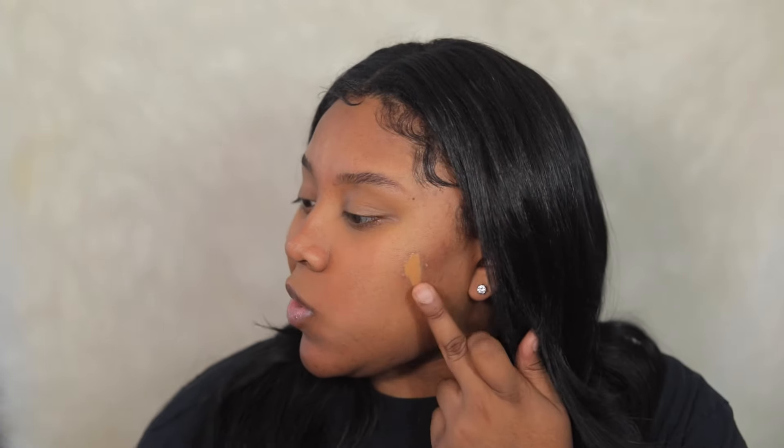Wherever you feel like you want to cover something up, just apply it there. As you can see, this is not full coverage — we're not trying to look perfect. This video is about enhancing what you already have. So now it's time for concealer. I'm using a shade two shades lighter than my skin tone because I want to brighten my under eyes. If you want to cover up other areas, get a concealer the same shade as your skin tone so it blends nicely and won't leave random light spots on your face.